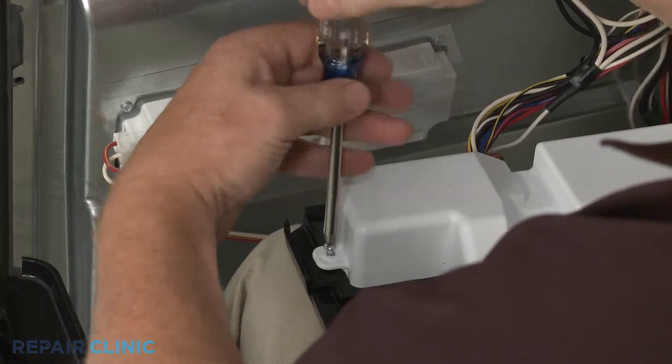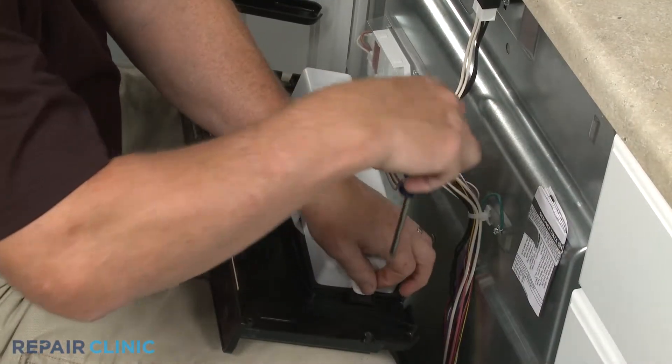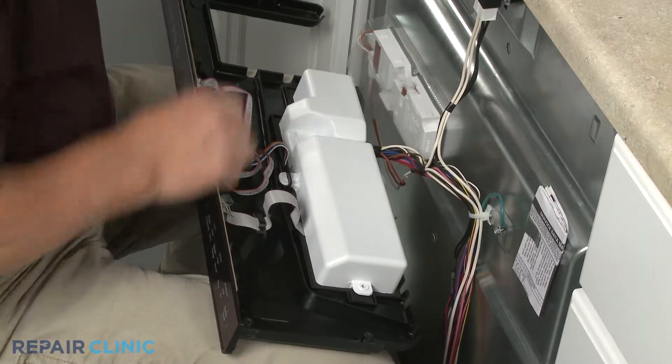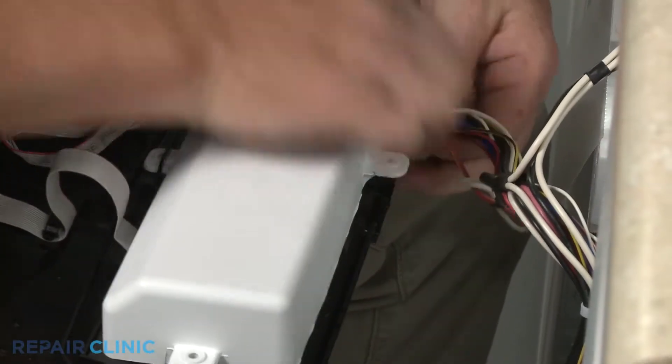Using the Phillips head screwdriver, unthread the two screws securing the control board cover. Pull back the retainers to release the cover tab and detach the wiring grommet.